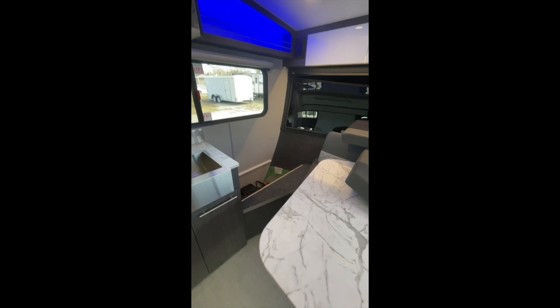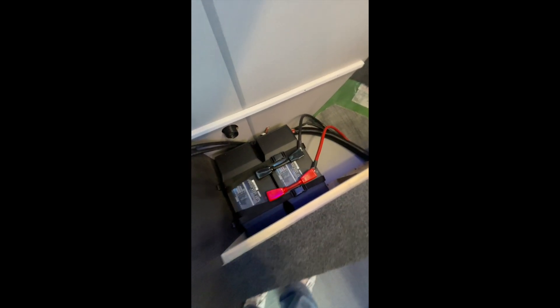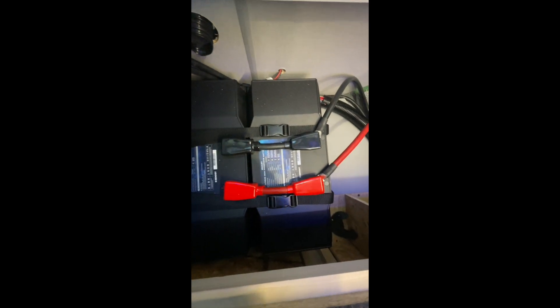After removing the couch cushions and plywood cover on the left side of the RV, we can look at the batteries. On this install we've got two 200-amp-hour Renogy Pro lithium batteries. You can also see the floor that had to be put in to level things out, so these batteries sit nice and tight, flush with the buckles.